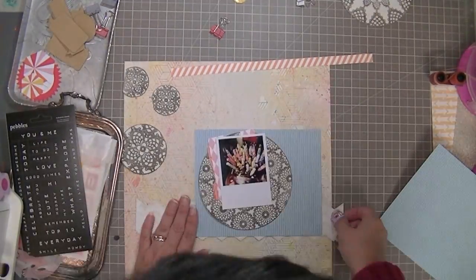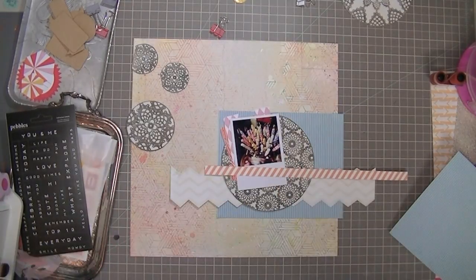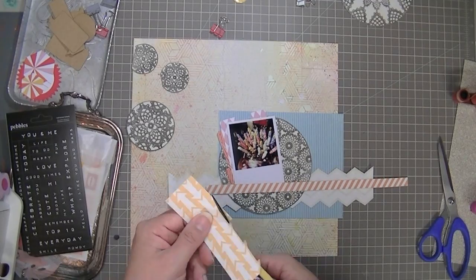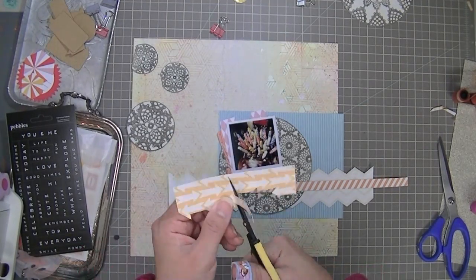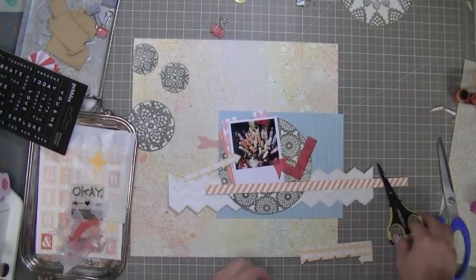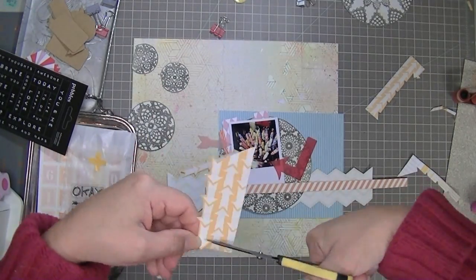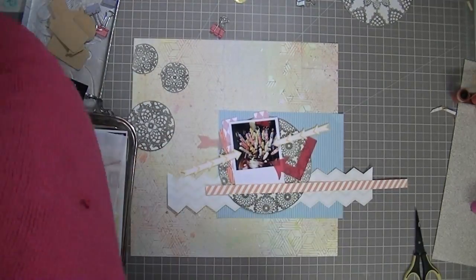I'm cutting up this blue paper which I'm later going to regret — I cut it up a bit too much, but we'll get to that. Now the layout starts to come together. Until now I didn't really have much of a sense of what I was going to do, but now I know I want basically a cluster off to the right. I'm hand-cutting some arrows from a Studio Calico paper. The two layouts are sort of sister layouts — you could think of it as a one and a half page layout.